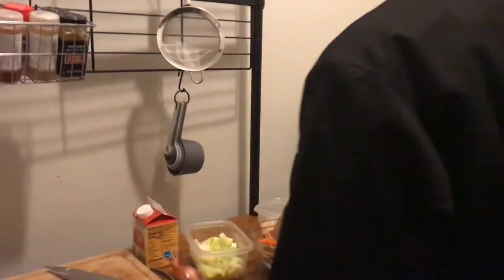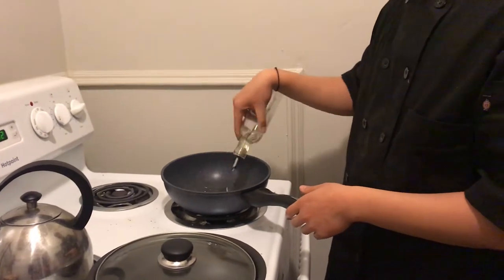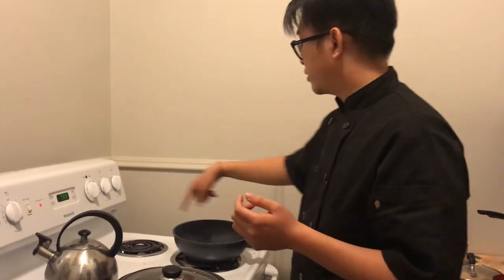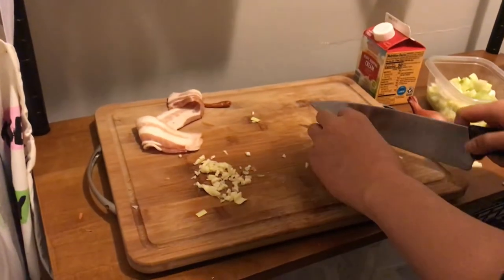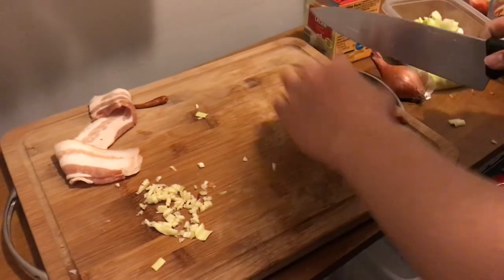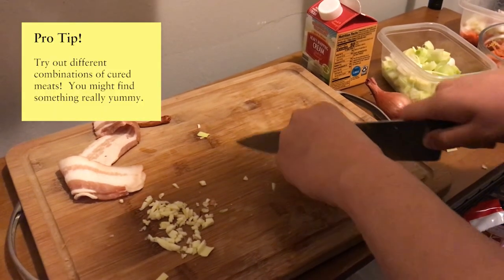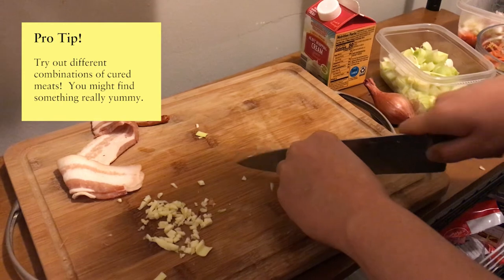The main thing with soup is building flavor. To make a really good soup it's a combination of order but also patience. So I'm going to throw some oil into the pot — because this is a soup, you want something large enough to hold everything. We're going to leave it on medium heat and cook off the bacon. While we're letting that heat up, I'm going to chop the Chinese sausage into small pieces.